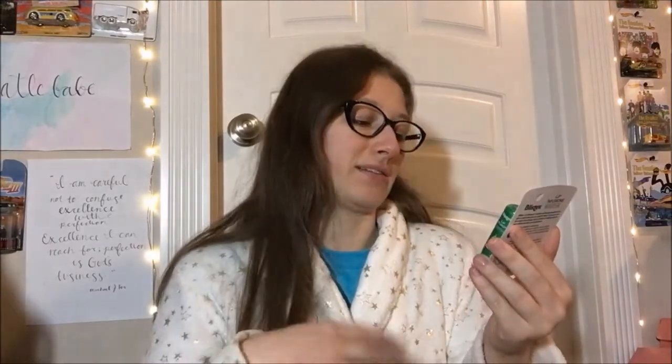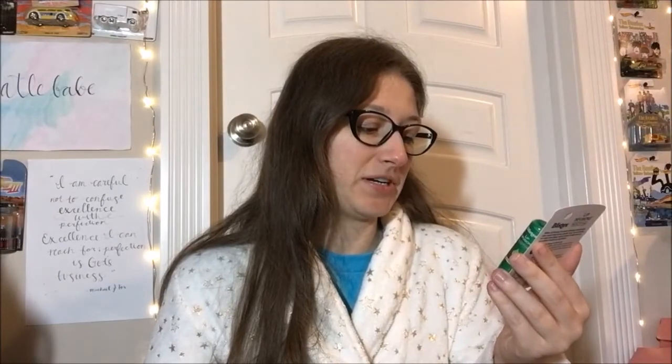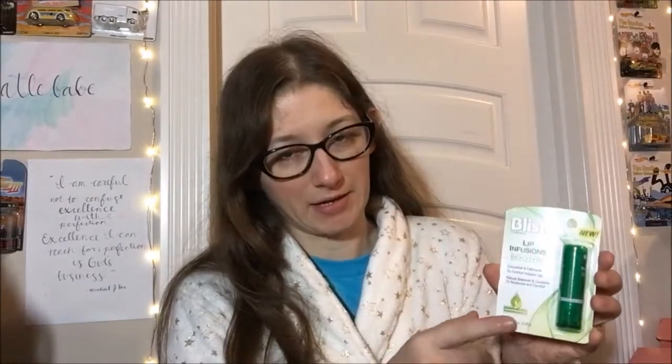Welcome back to another lip balm review. We're doing the third one of these Blistex Lip Infusions, and this one is the Soothe. It's cucumber and calendula to comfort irritated lips, and it has the same natural beeswax and candelilla to moisturize and comfort — hence why it's the comforting one. I'm wondering if it's going to smell like cucumbers; that'd be kind of cool.